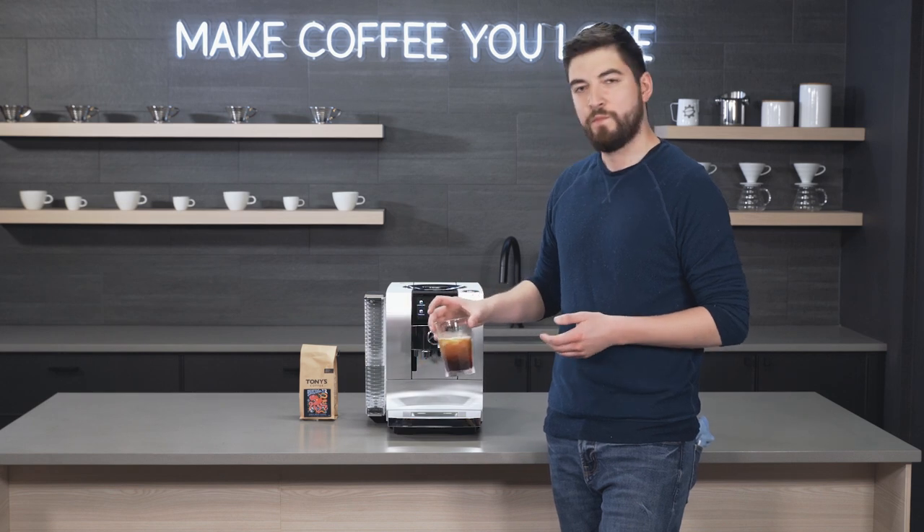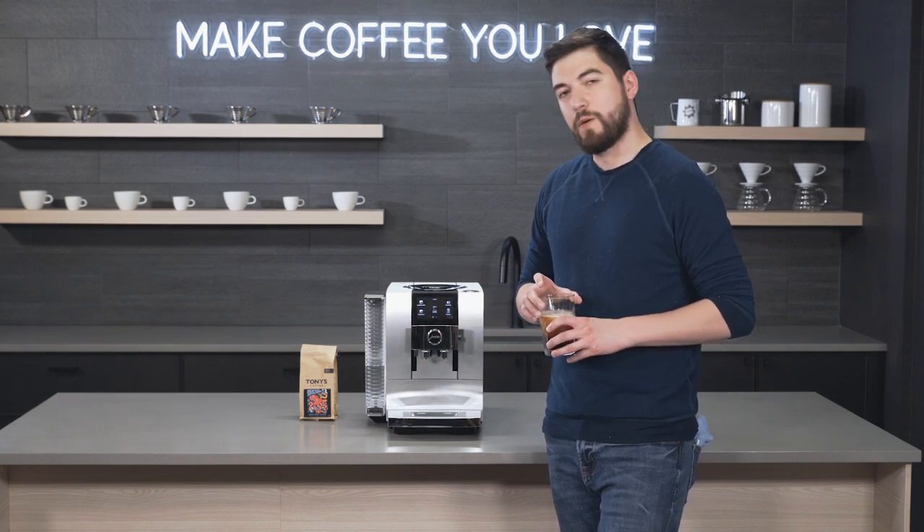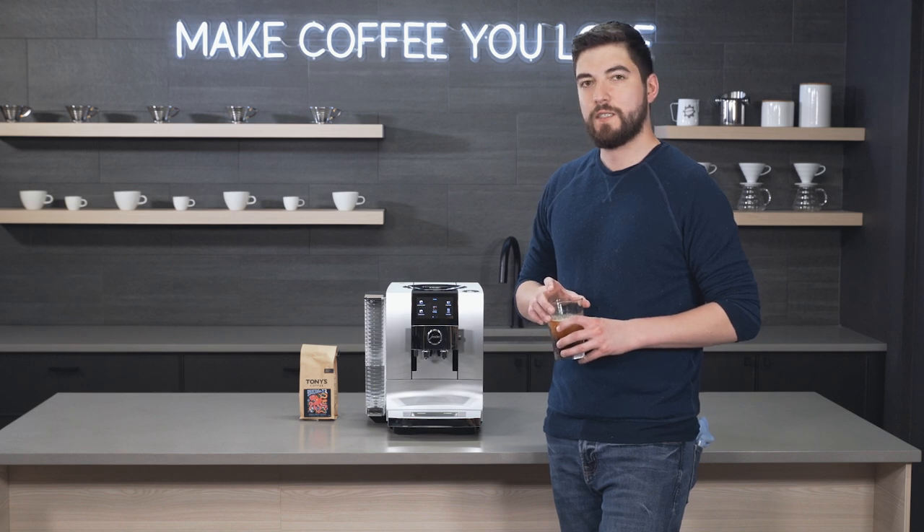It's great for the summer months when it's getting a little bit warmer outside and you don't necessarily want to make just iced coffee.